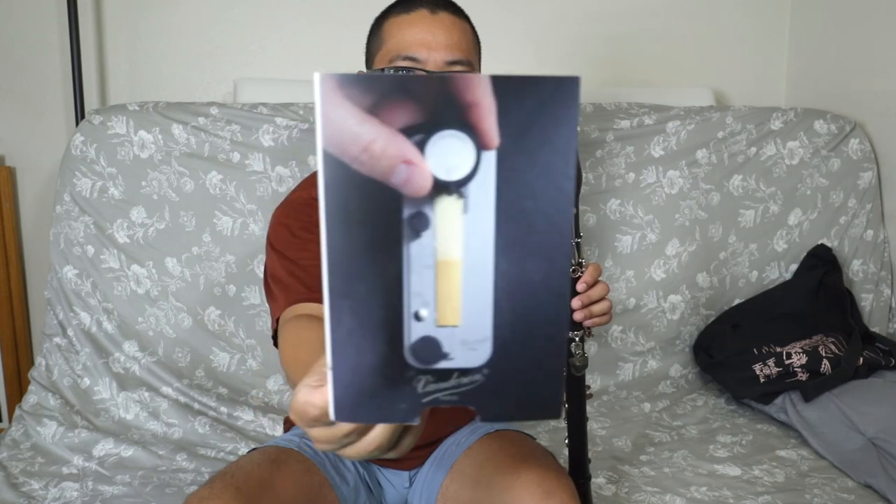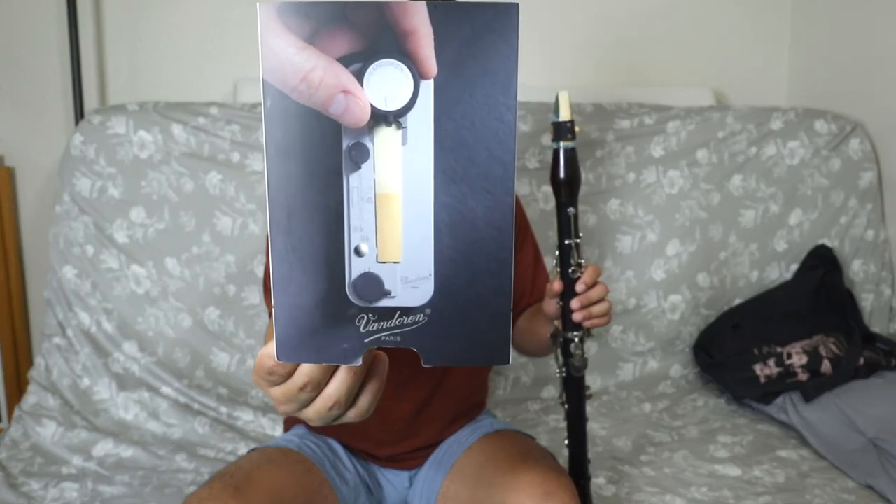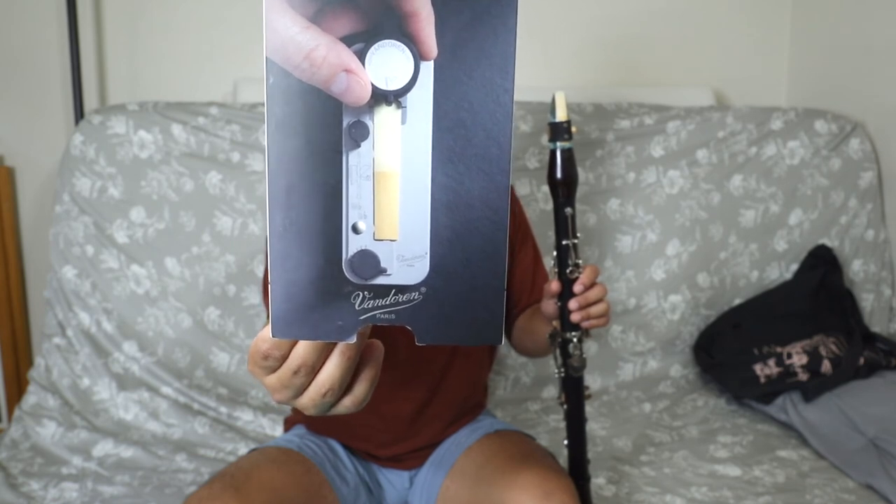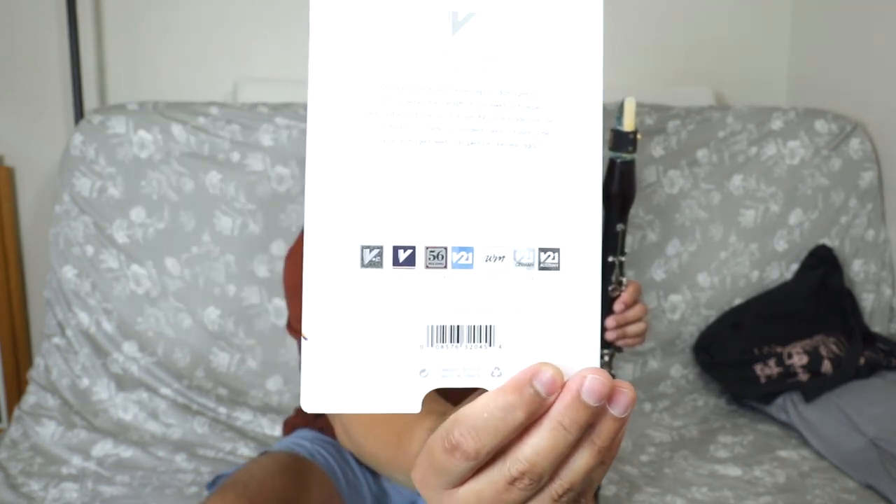That is the Vandoren V12 reed trimmer. It's expensive, but in the long run it will pay for itself. You can trim a reed ten times, making the lifespan ten times longer. It's really easy to use - only three knobs: up and down, left to right, and the cutter itself. Hopefully you learned something. It might be expensive but it's worth the investment.